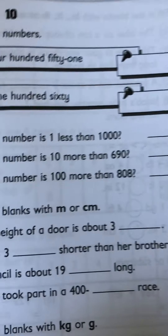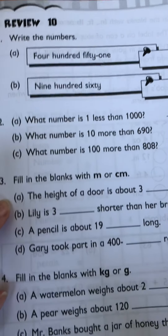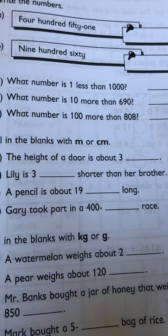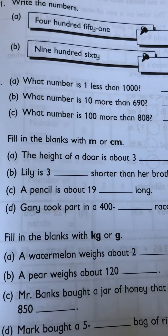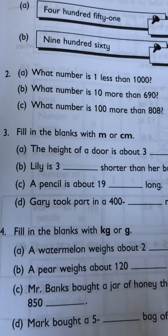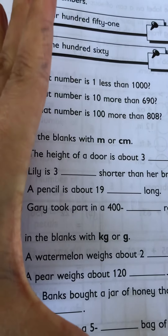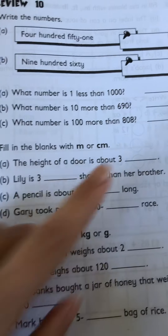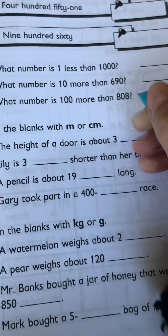Let's look over here. Number three — meters and centimeters. Remember when we did meters, we put your meter mark on your body? I think most of you guys were at your chin or your armpit. Mine was my belly button. Centimeters are the little ones, meters are the big ones. You have to look at this logically. The height of a door is about three — would it be three centimeters or three meters? I think meters.